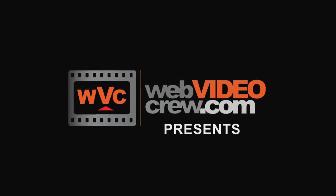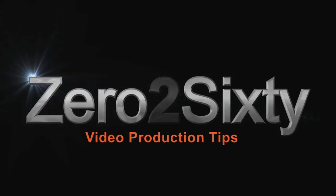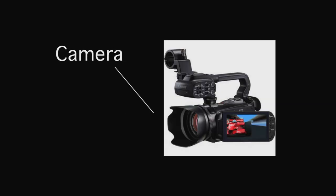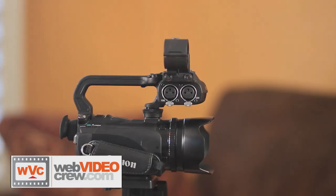Today we're going to show you a condensed version of setting up a lavalier mic to record to a camera. In this setup we have a transmitter and receiver as well as our camera. You want to make sure that both your receiver and transmitter are set on the same frequency so that they are communicating.